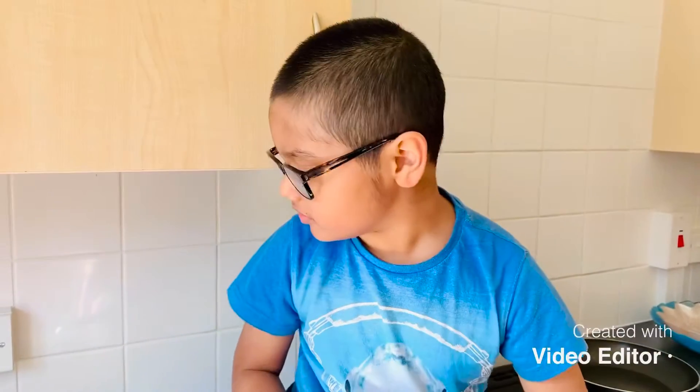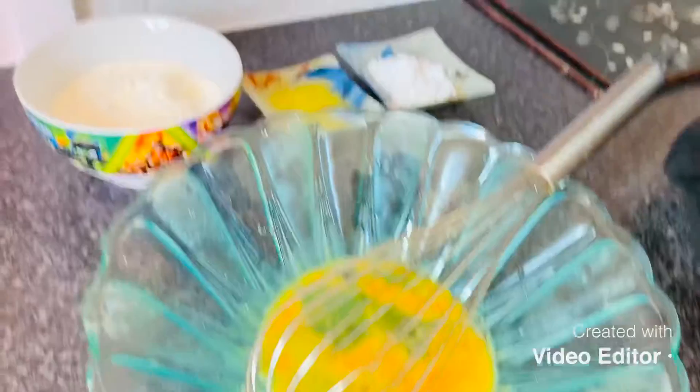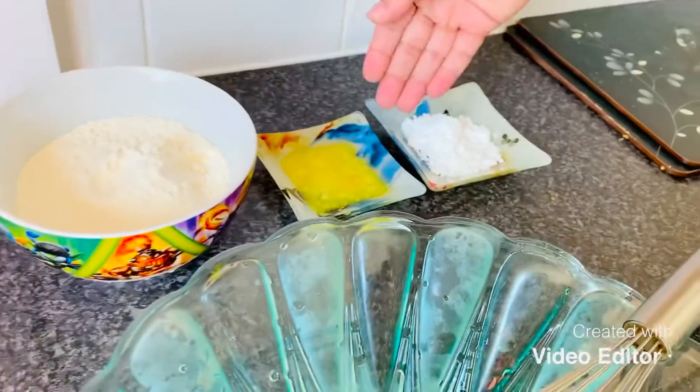It's Yesha's Fun Club today! What we are going to do is make some pancakes. These are the ingredients: two eggs, flour, butter, and sugar.